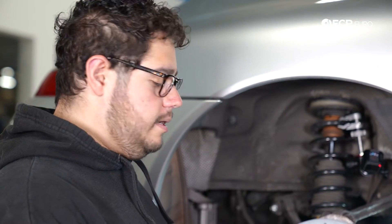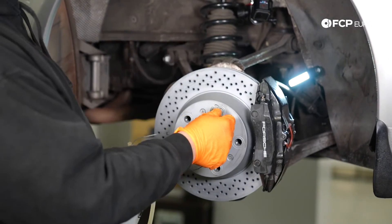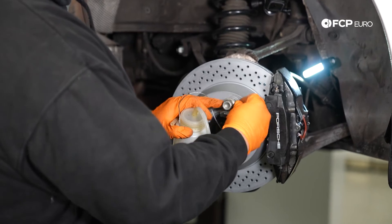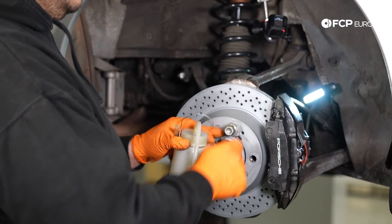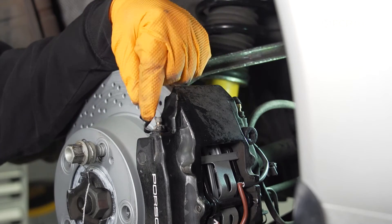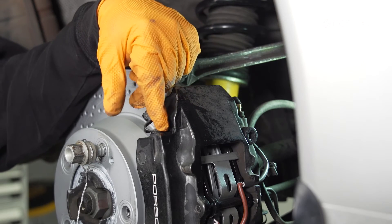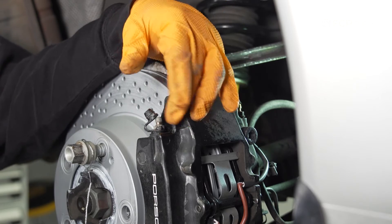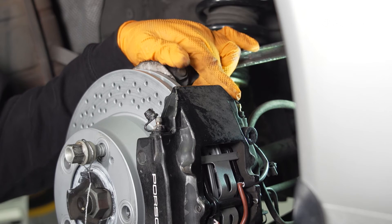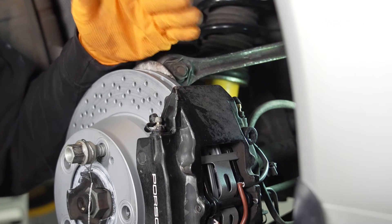I'm going to use a lug bolt as an anchor point for the catch bottle so it can hang without falling over. Because this is a dual bleeder setup, I like to bleed the outside first. Once I see either dirty fluid or air bubbles come through, I'll snug it back up, then work my way to the inside bleeder, do the same thing, and then do the outside one last time as a good measure.